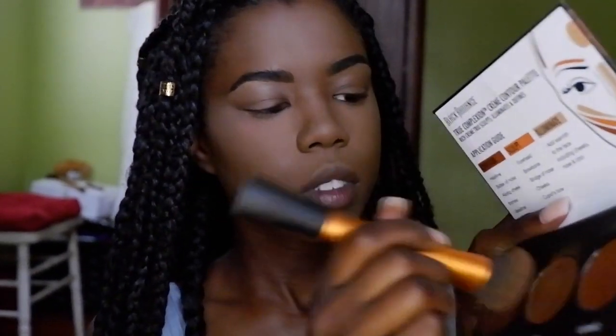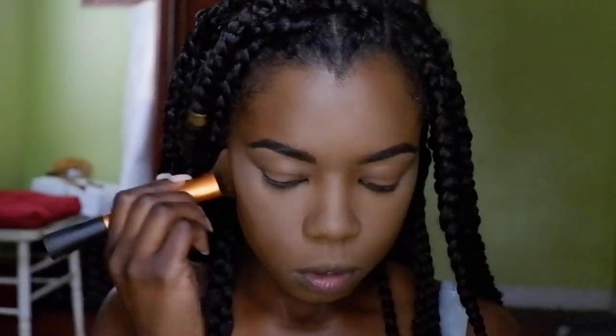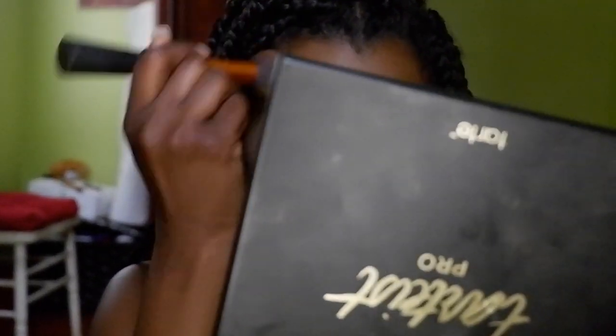Next I use the True Complexion Cream Contour Palette Medium to Dark from Black Radiance. I mix the darkest color and the sculpt color — that creates the most natural contour for me. I start from the tip of my ear all the way down to where the arch of my eyebrow is.